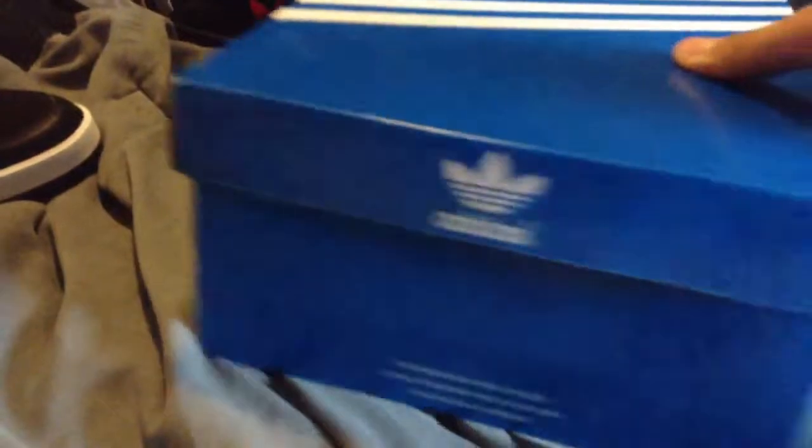Really nice Adidas Originals box, baby blue. The brand with the three stripes.